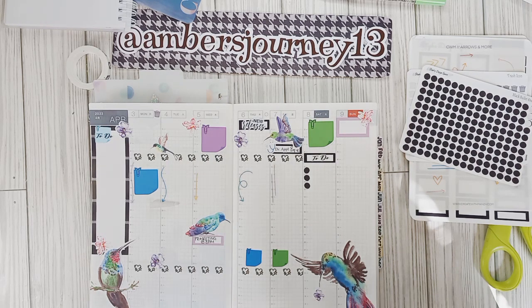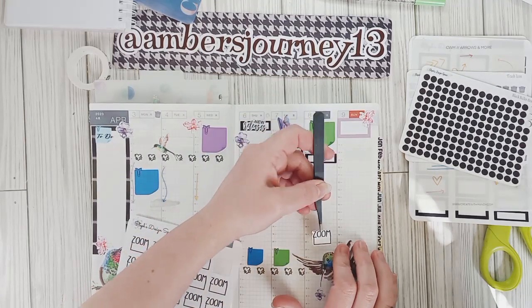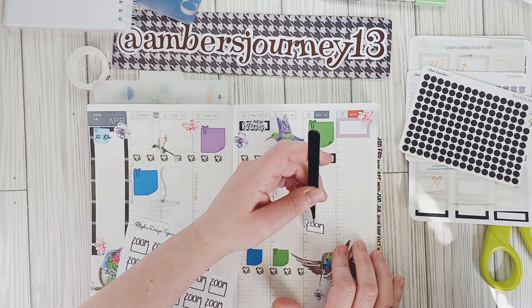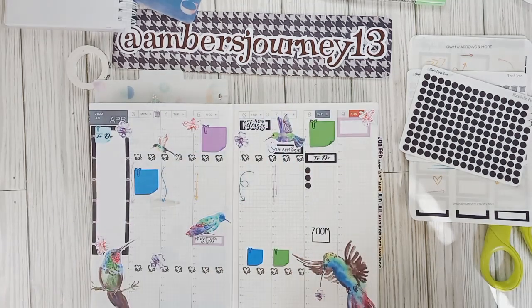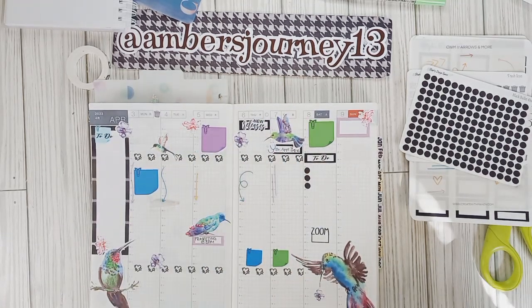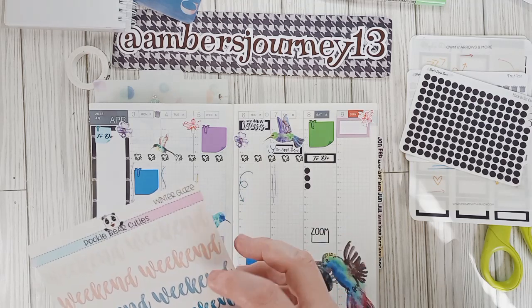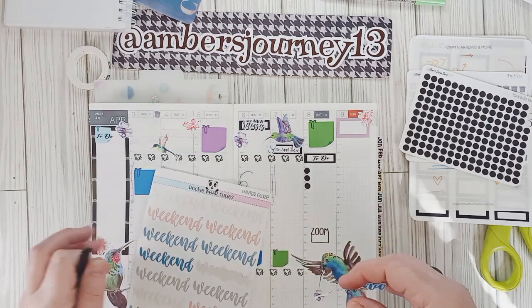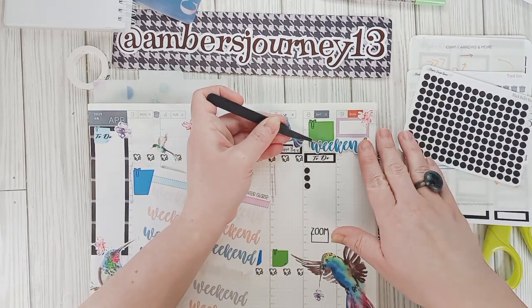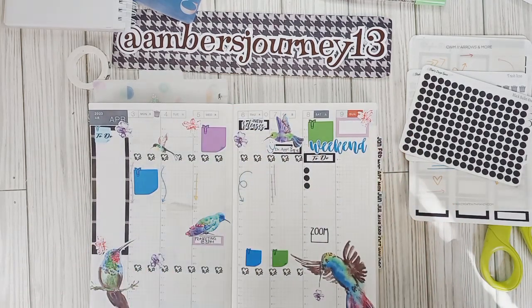I need to put my zoom in — I do have a Zoom on Saturdays that starts at six. If that's three, four, five, six — and then I'm usually on there all night with my friends, I love it. And then I think I'm going to put a weekend banner as well. This is from Pookie Bear Cuties — this was the winter glaze weekend banners. I'm just going to lay that across here.